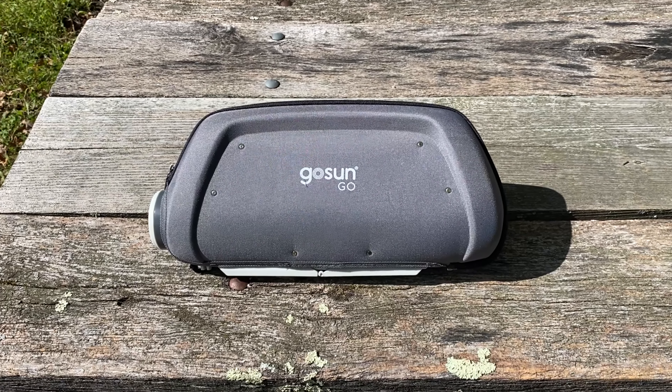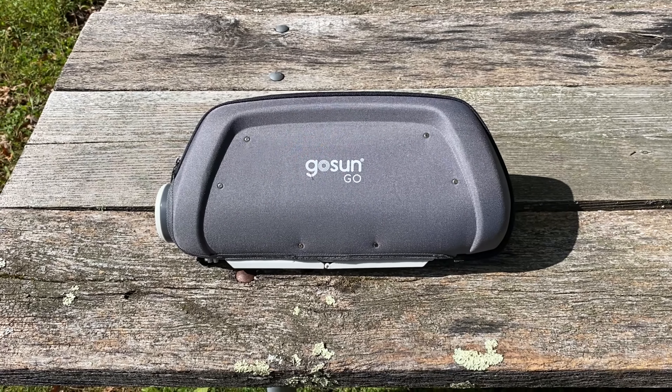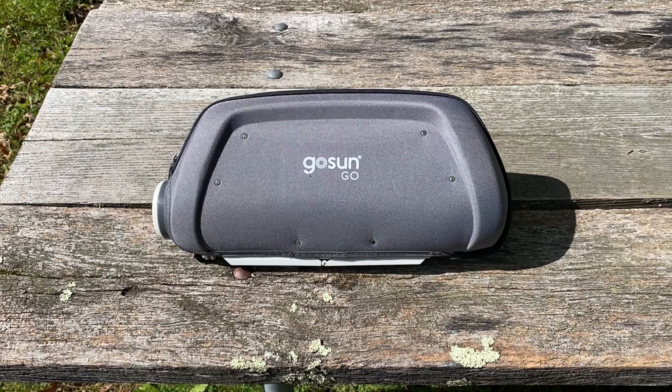How you doing everybody? Today we are here at High Point State Park and we're going to do a review of the GoSun Go solar powered grill. We have ample sunlight, we're going to give it a test — let's see how it goes.